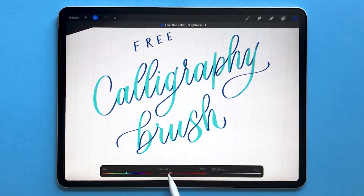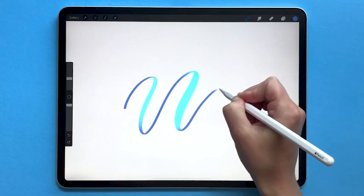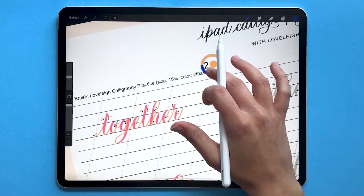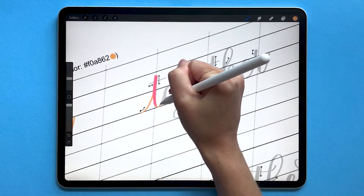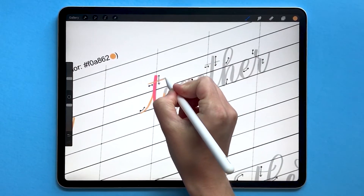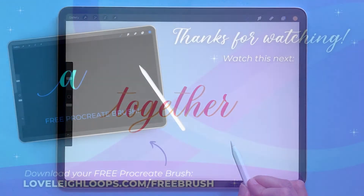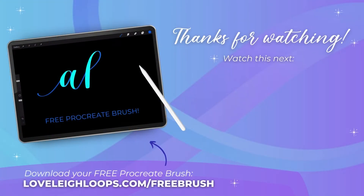You also might like our free iPad calligraphy practice brush. It's a color changing brush that helps you learn how to control your pressure as you're writing calligraphy. You can get the free brush plus a bunch of practice worksheets available on our website at lovelyloops.com/freebrush. Check the description to download yours. Thanks again for watching and happy digital lettering!